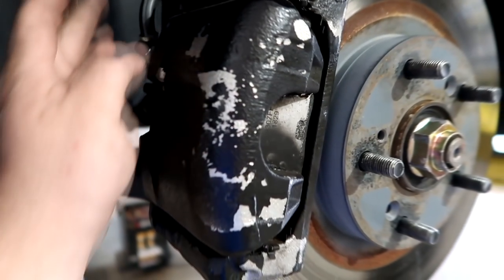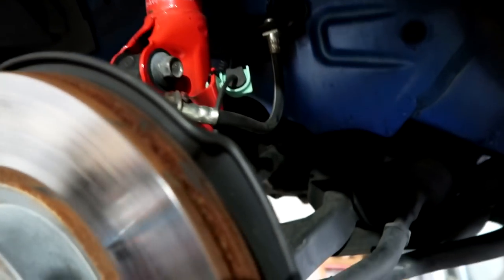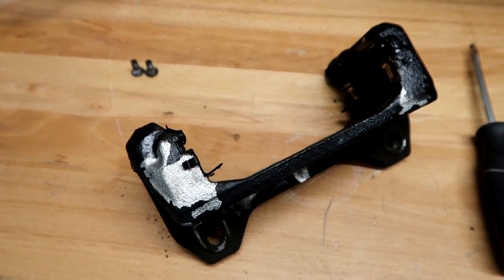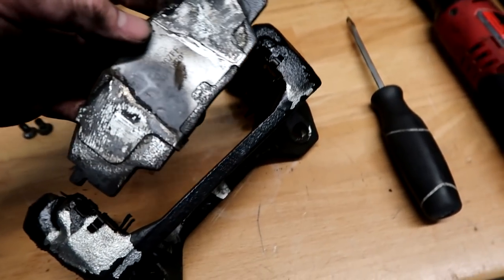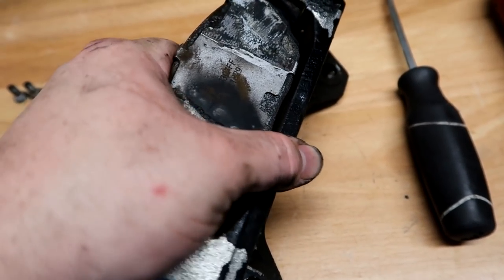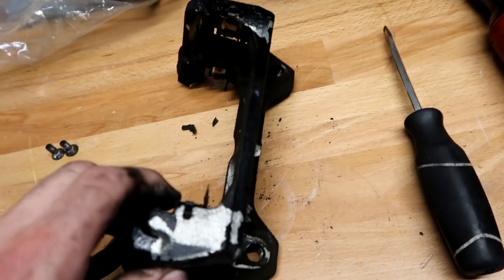If you're reusing your lines, take the caliper and tie it up to the strut, knuckle, or control arm — get it up out of the way and don't put tension on the line. This is the caliper bracket — this is what you take off if you're doing the rotors as well. This is what the brake pad rides in; it has slots that keep everything in place. The hardware keeps pressure on the pad, and when you take the caliper off the pad will just pop out.